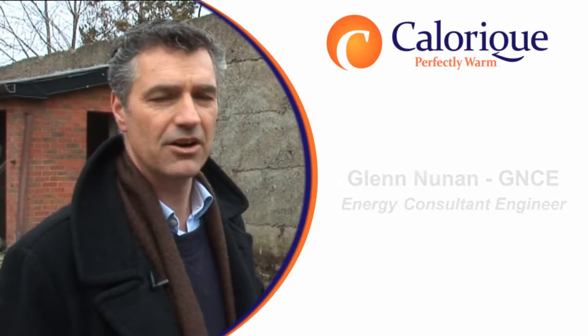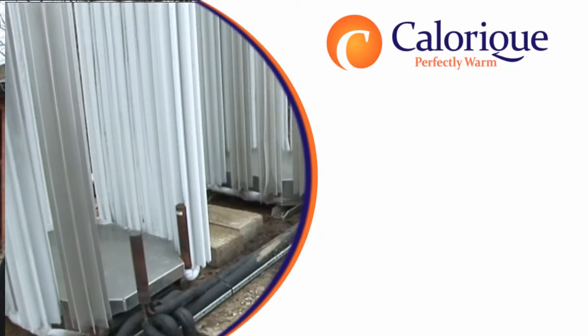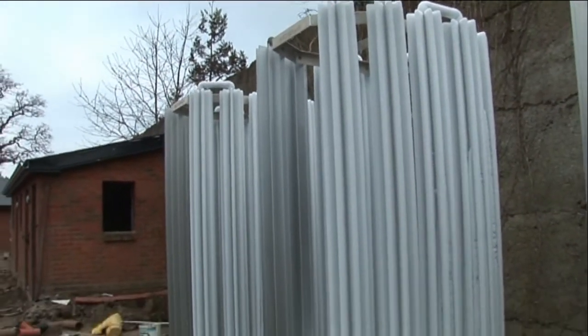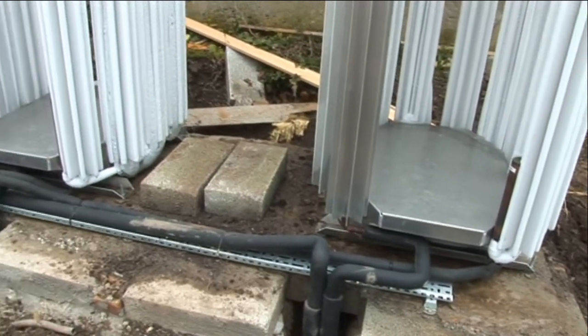The ice sticks here are particularly interesting in that architecturally some people find them very attractive, but technically they have very few moving parts. A lot of air source heat pumps would have fans — these don't. I'm standing on a large area of geothermal piping which is being combined with the air source, so that what we have is a very constant level of heat from the ground which is helping to supplement the air source heat pumps.